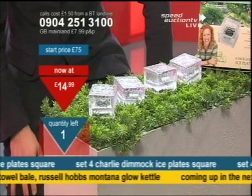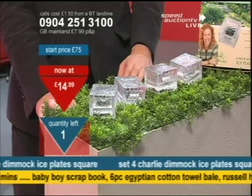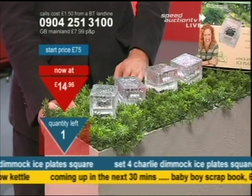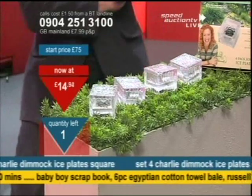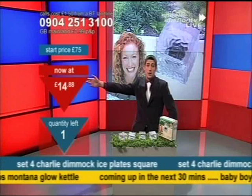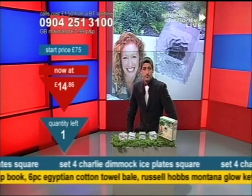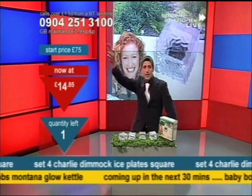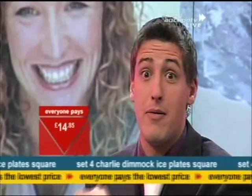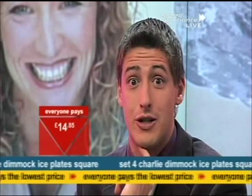If you're at home right now and you like what you see, don't think it's too late — 0904-251-3100. Price is on the move again. If you were one of my previous 11 winning bidders on this, the price you pay is that one there. Final chance — £14 and a couple of pennies. You got it, well done. Coming up next, I've got the baby set on the way. Stay here with over 17 hours of live auctions every day — this is Speed Auction TV.